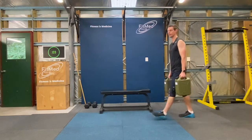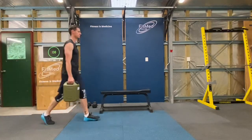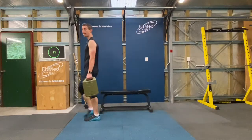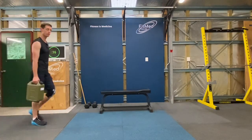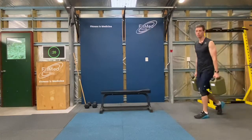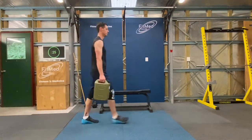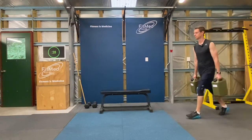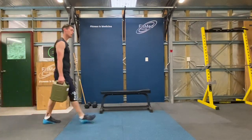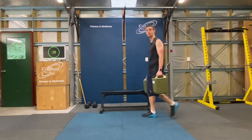Nice controlled back, keep those arms nice and relaxed as you're walking through. Now in terms of pace, you can take that as fast as is comfortable for you. Ideally, we want to be going as fast as we possibly can. Now if that weight starts to get heavy, put the weight down, give yourself a pause, shake those arms out, and then get back to it.